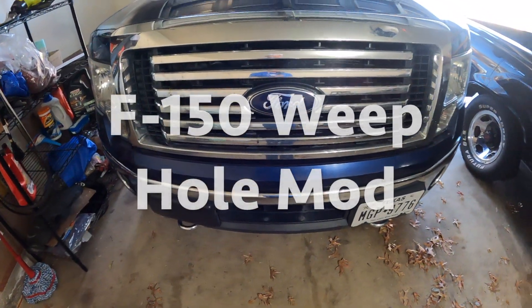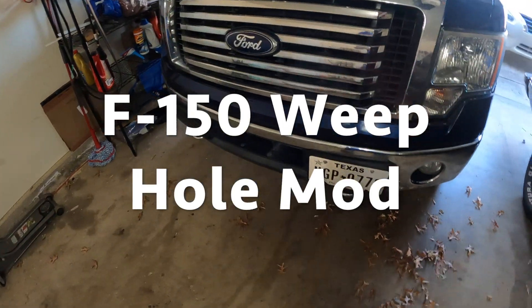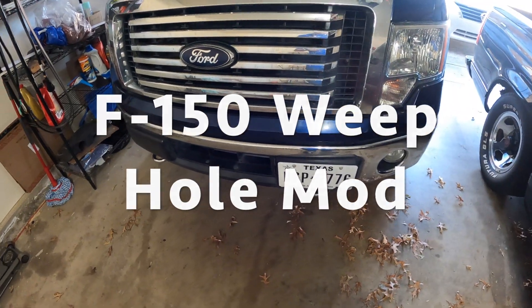Today I'm going to be doing the weep hole mod on this 2012 F-150. I'm going to be drilling it with my Skill saw because I left the battery to my Milwaukee at my house.